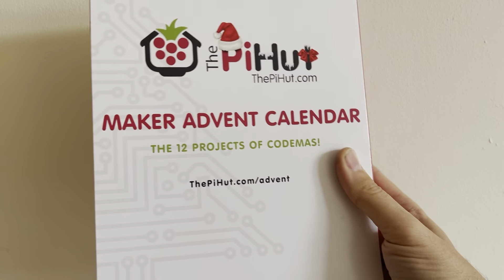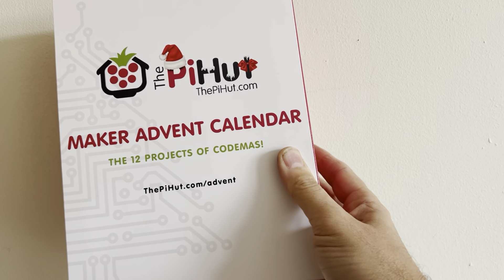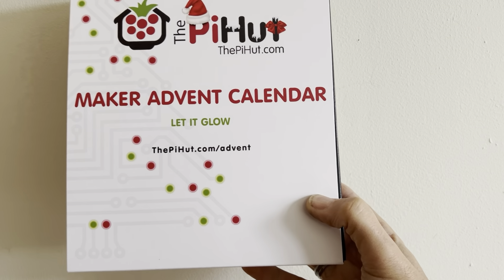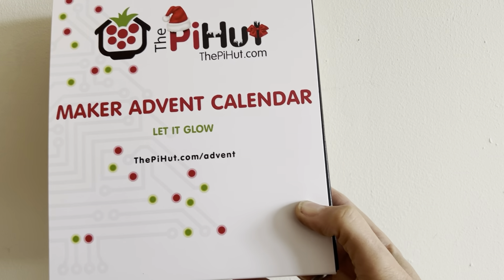It was great fun and I did a different video for each day. You can buy this again this year — I'll put the link in the description — but this year they also have one which looks absolutely identical called Let It Glow, and as the name suggests, this one is all about things that light up.